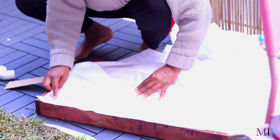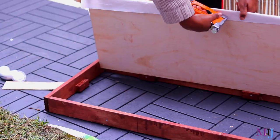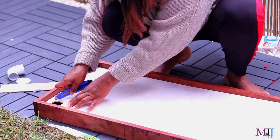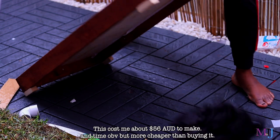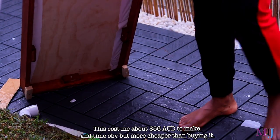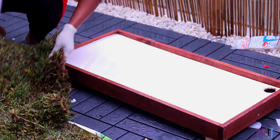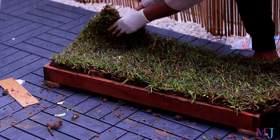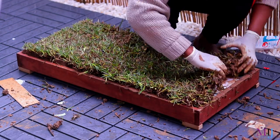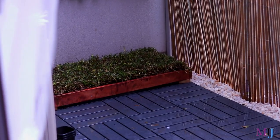I purchased a shower curtain for about $4 and placed it on top of the treated pine inside slab so it protects the wood and allows water to flow easily. I read a lot of blogs on how to make this — I'll put links below. I decided to use real grass — a sod called Sir Lancelot — bought at Bunnings for about $6. I used it for the first couple of weeks but have since switched back to fake grass, which I just rinse every day.